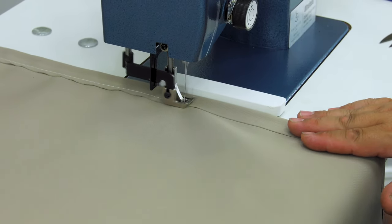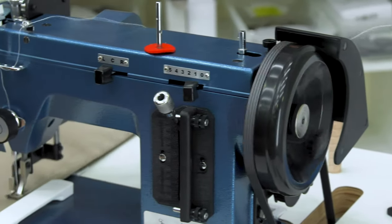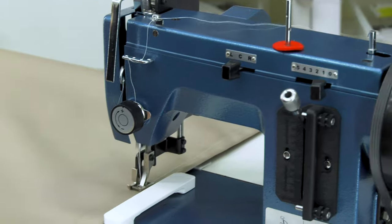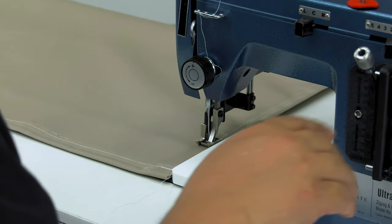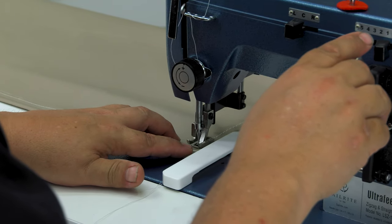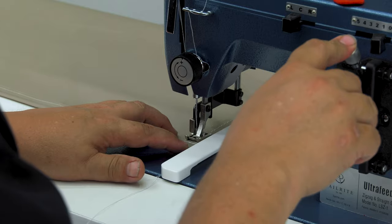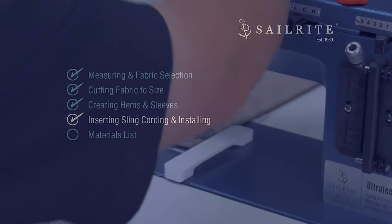The Sailrite Lifetime Thread is a little bit expensive. If you don't want to spend the money on a lifetime guaranteed thread, you may want to use V92 polyester thread, also available from Sailrite. When we get to the stitches on the other side that contain the sleeve, we want to stop sewing right at the stitches and do some reversing so that sleeve end is still open.